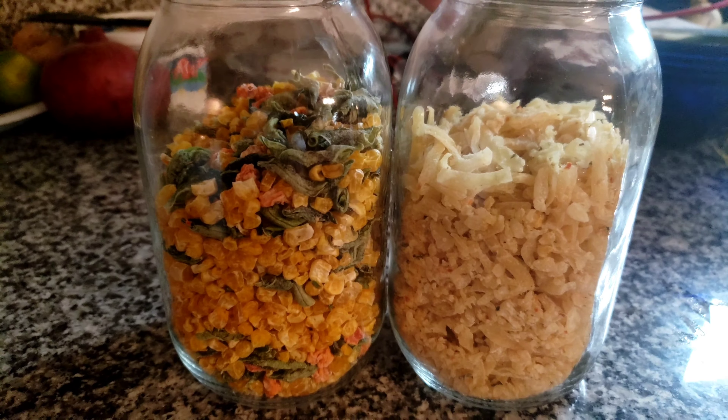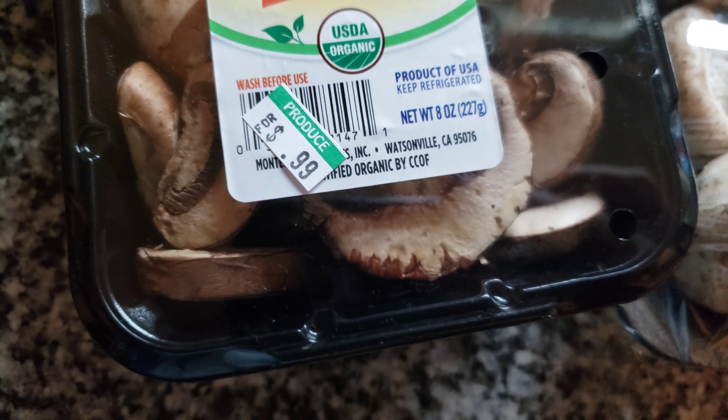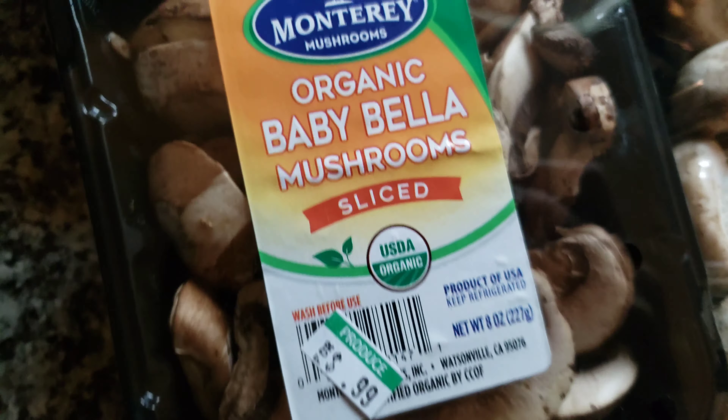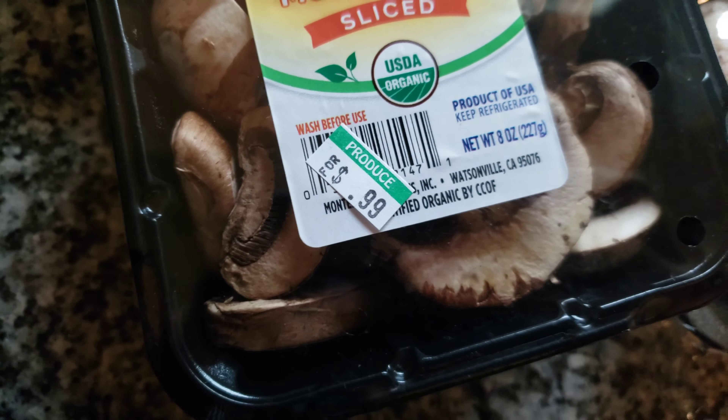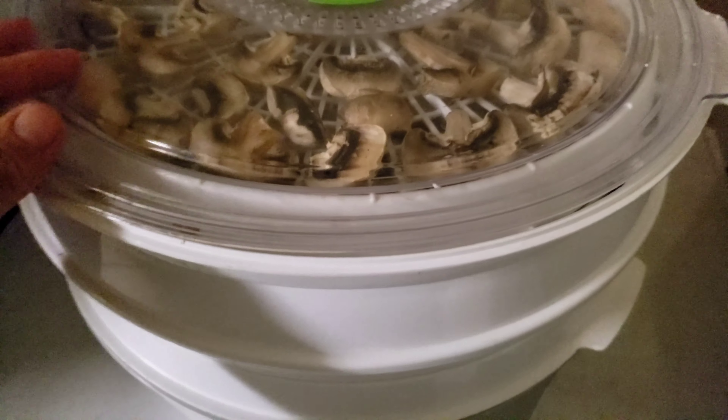It sure pays to take a peek at the markdowns at Save Mart. They had bananas, artichokes, and these mushrooms marked down to 99 cents — normally priced at $2.89. I was planning to go to the Mexican grocery store which sells them for $1.99, so I saved six dollars buying these markdowns. They're still in beautiful condition, so these are going to get dehydrated.